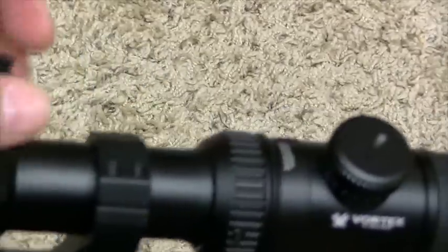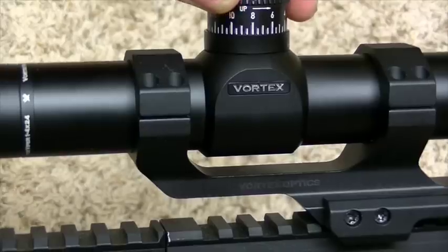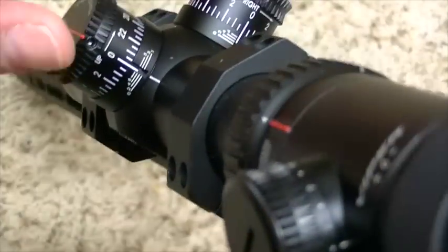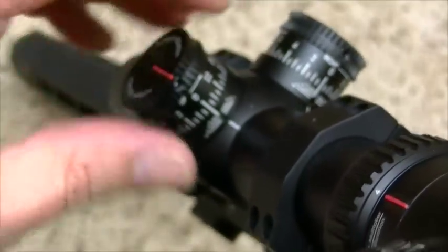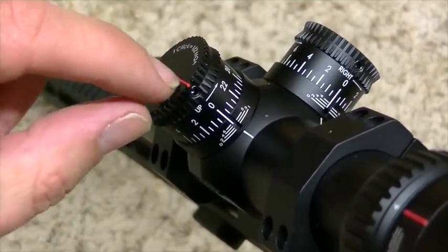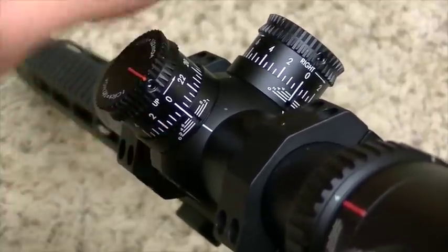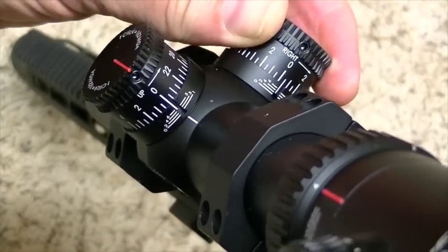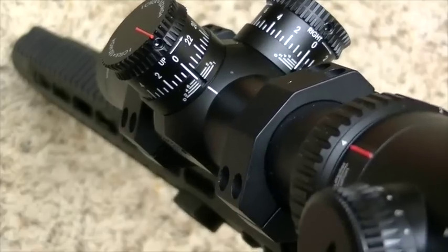You have nice positive clicks. And you have the ability to set it back to your zero — all you have to do is loosen these Allen bolts, there are three of them on the top, and then this will turn and you can bring it right back to your zero. There's a little fiber optic nodule on the top, so even in a low-light setting you could see it. And here you can see it's for your windage — nice positive clicks. I took this out and zeroed it today, and at 100 yards I was shooting about inch-and-a-quarter groups. I'm not going to say I got it to an inch, because I'm not quite that good yet.